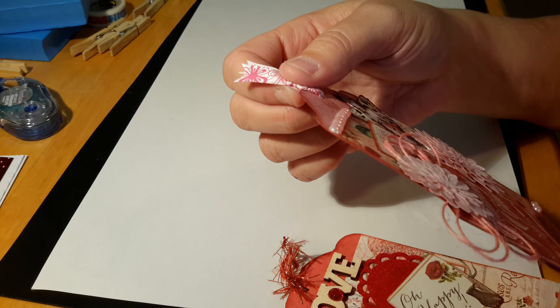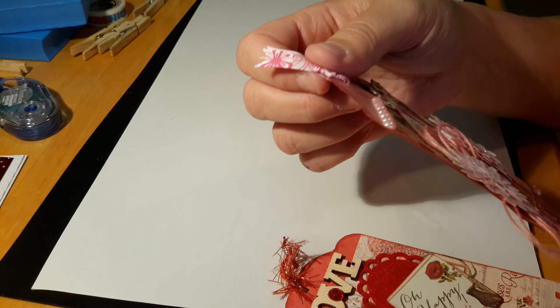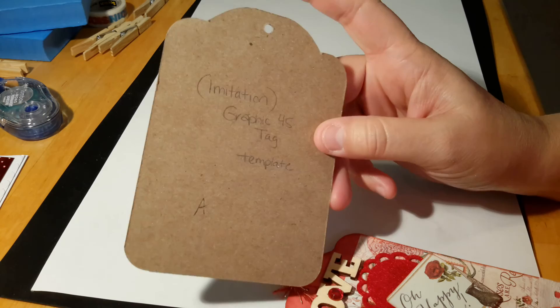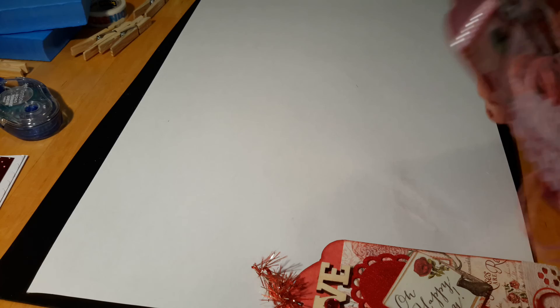I don't have Graphic 45 tags and I did not take the time to go online and order some, so what I did was I went online and looked to see what the dimensions were for the Graphic 45 tags. Then I basically measured out and made my own template — four by five basically — and then I took a circle die to make the top. So this is my handmade version of the Graphic 45 tags.